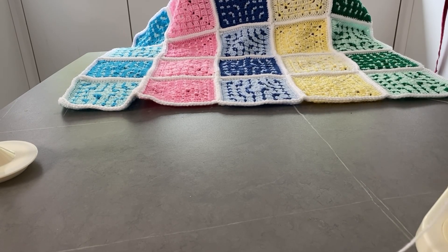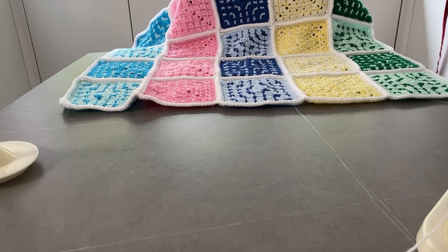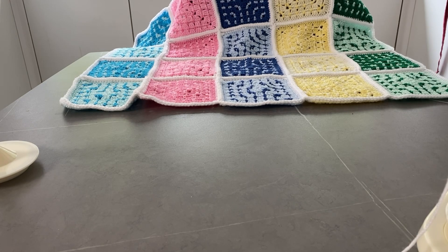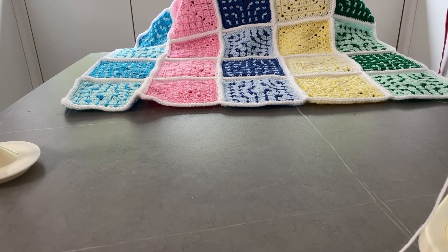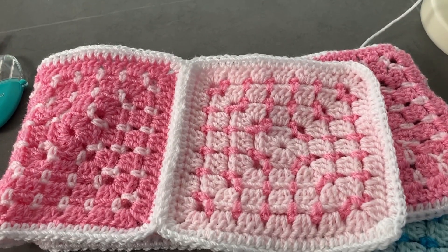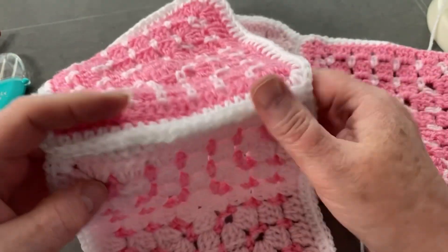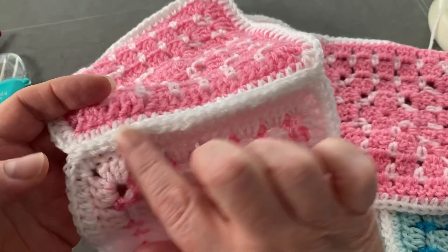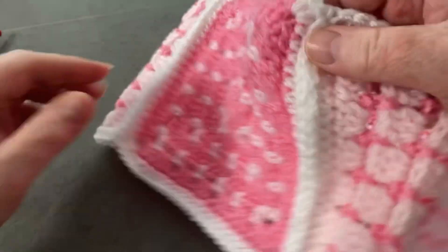Hi everyone, welcome back to Crochet Rocks. Tracy here, and in this video I'm going to show you how I've joined my squares together in my latest crochet along. You can also use this tutorial for any other blanket or square joining. I've chosen to use my favorite ridge join. I do my ridge join a little differently — I prefer this way because it gives a much more even ridge from both sides.